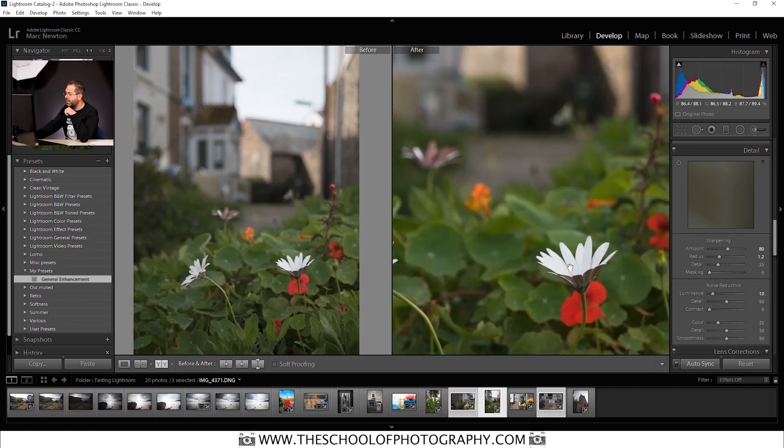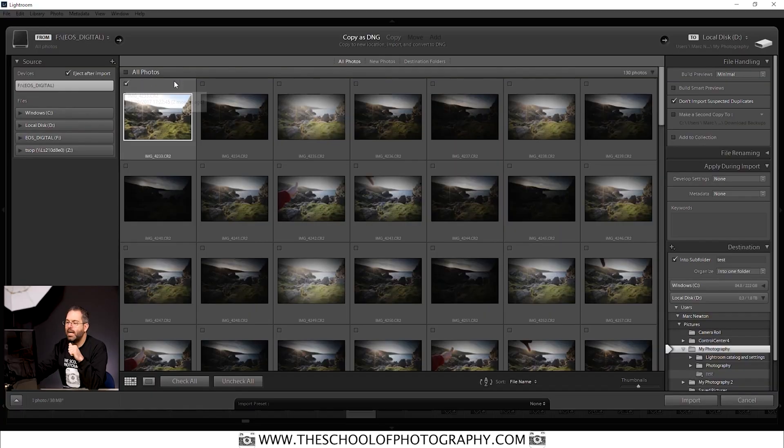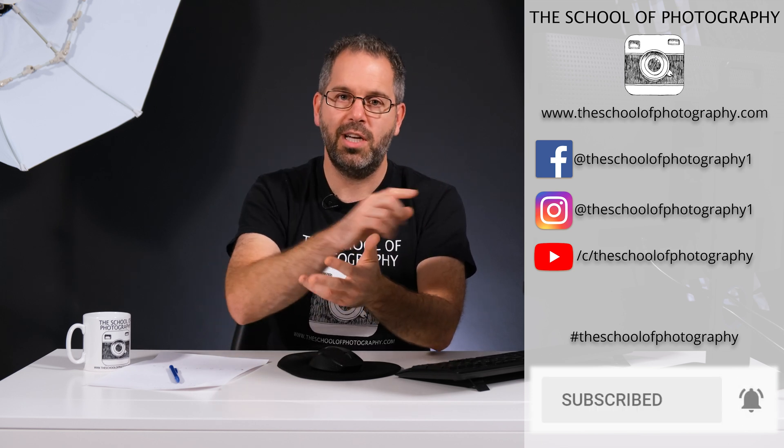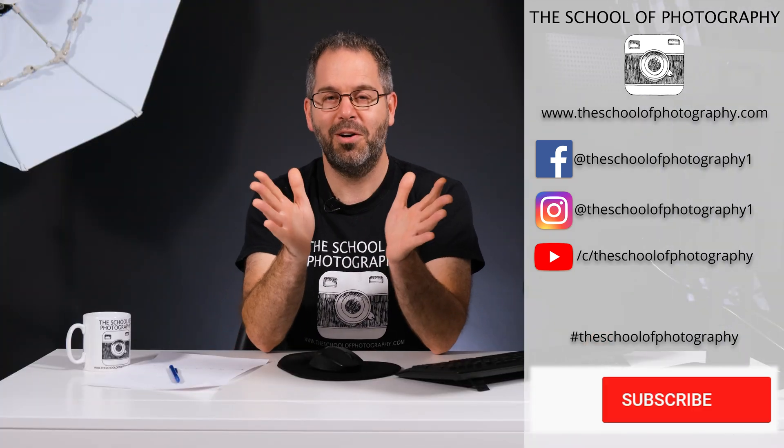I hope that's given you some information and taught you how to use that panel. Good luck experimenting with it — tell us in the comments if you've used it. If I've missed something, feel free to comment so others can benefit. Come over to schoolofphotography.com if you want to learn Lightroom properly — we've got a full in-depth structured online course. Don't forget to like, share, subscribe, and hit the bell button so you know when we release new videos.